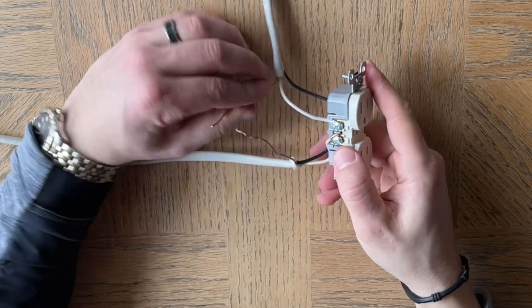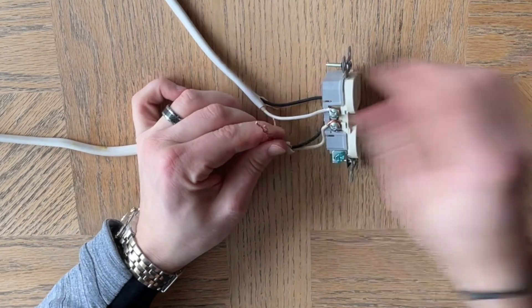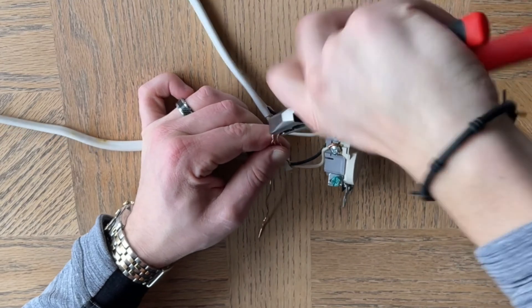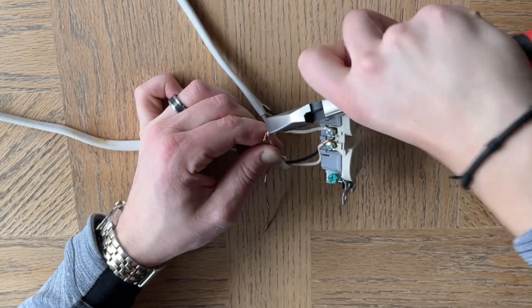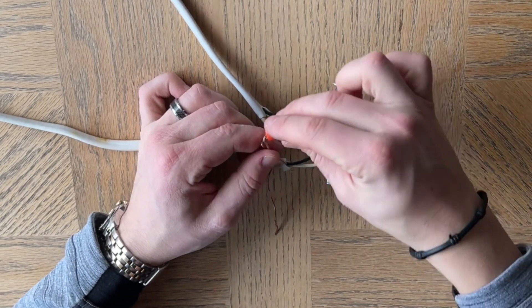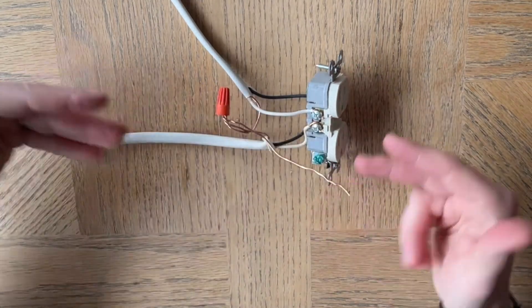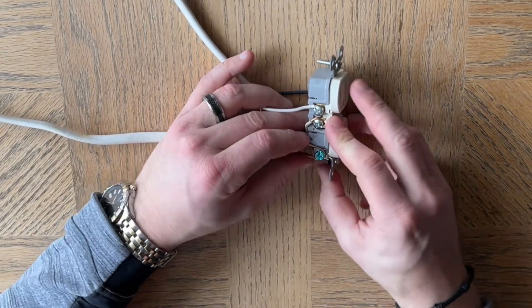Then the last thing we have are two grounds, which we will pigtail together with a third ground right here. With grounds, you don't have to go to this much detail — you could simply connect them up or loop them together. But I kind of like to do everything solid. You don't have to put a wire nut on them — sometimes you see it, sometimes you don't. I kind of like to just so that it's finished properly. Someone else comes and looks and says wow, they did a good job, and they can tell that the guy knew what they were doing. Then you'd loop that right around there and screw this down.